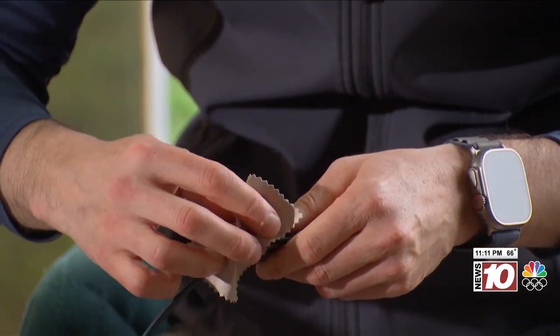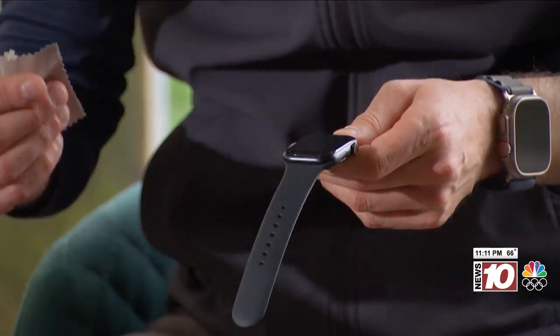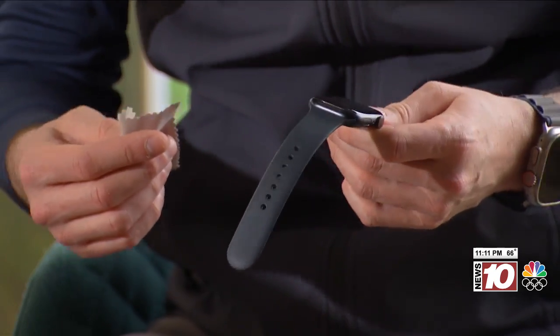When cleaning your watch, you can't forget the band. The study found that some of the highest levels of bacteria were on watch bands. The type of band matters too — the highest bacterial load was on cloth bands, then leather, then plastic, and lastly metal. So when it's time to replace your band, you may want to think about the type of band you choose.